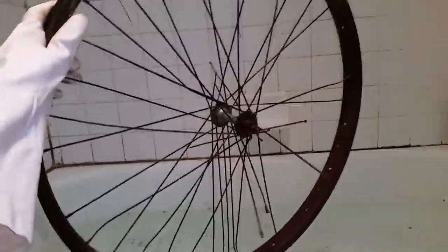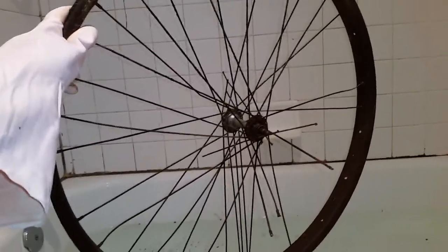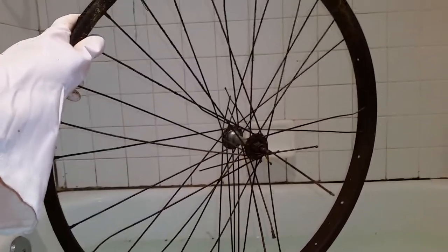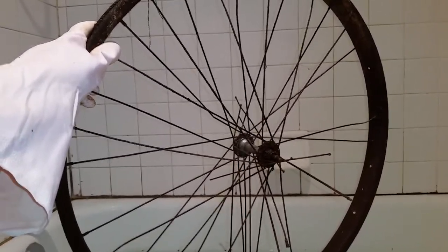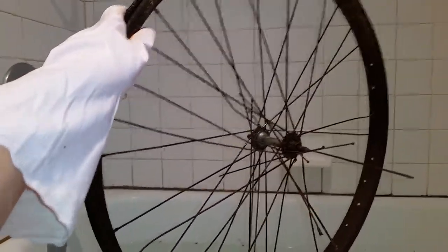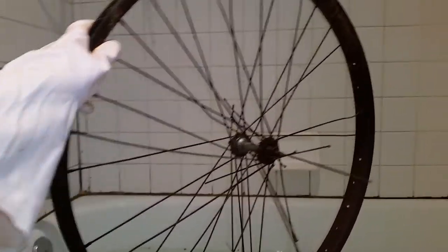I'm currently in the process of knocking out the spokes. I had given it just a rough cleaning and now I'm taking a hammer and banging out the spokes. Some of them come out more easily than others, and then I'm popping out the screws. You can see the little holes there where the screws have been popped out. I'm not even halfway done so I've got a lot more to do.